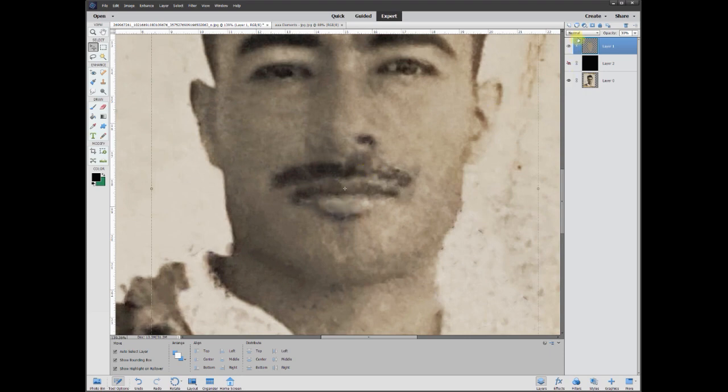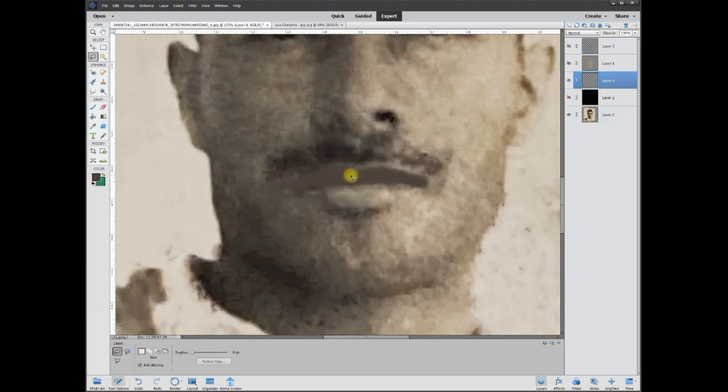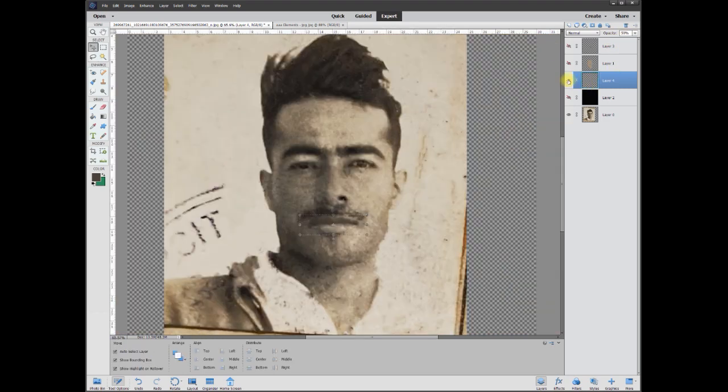So now we want to fix the mustache. We can make a new layer, take the eyedropper tool and sample the darkest point of the mustache, grab a brush similar in size to the mustache, and simply draw in on both sides. Go to opacity, bring that down, bring it back up a little bit. We can do the same with the lips — the lip is a little bit harsh, so let's bring it down to nothing, then bring it up just a little bit, and that brings his lip in. Without, with, without — his lip was just drawn back in.